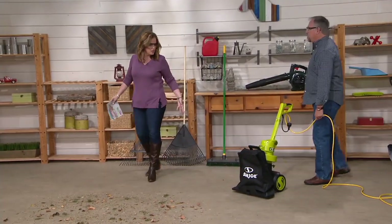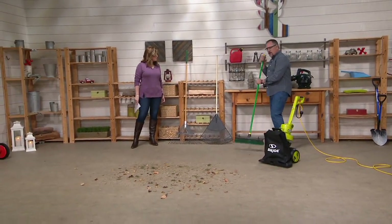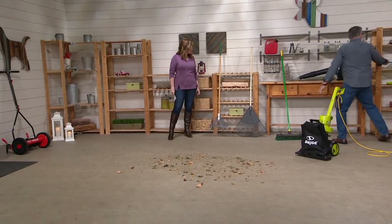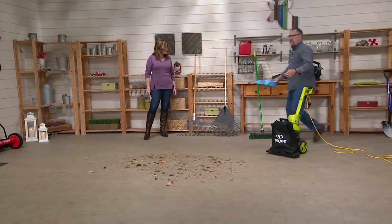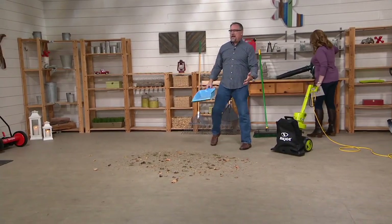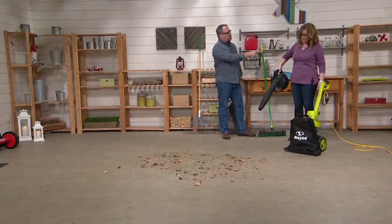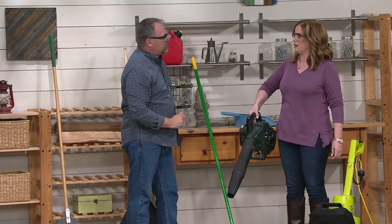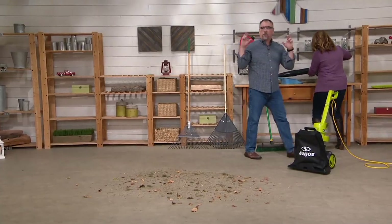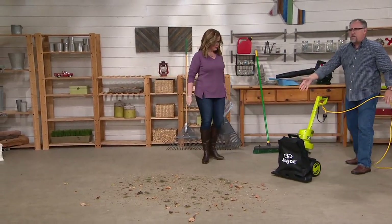Here we are in the garage. Most people would grab the broom, sweep it up, then get out the dustpan and get on their hands and knees — getting back up is the problem. This is a gas-powered blower for comparison: it's so heavy, and you've got to pull it until you turn blue in the face — praying it starts. Did you treat the fuel when you put it away last year? This Sun Joe is on two wheels, I'm not lifting anything. Hit the button and you're ready to go.